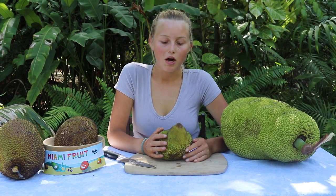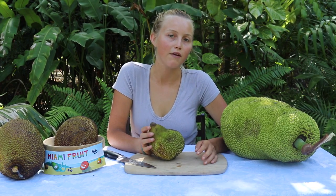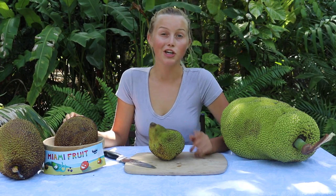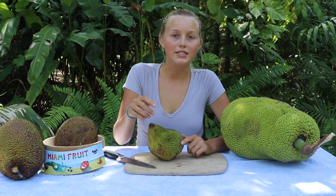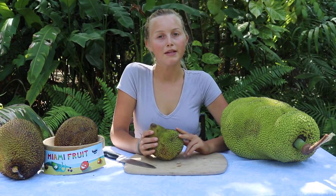We go out every Monday and harvest whatever is ready. To check if a jackfruit is ready off the tree, we look at the top leaf — if it's starting to turn yellow, that's a good indicator. We'll also make a little slice in the stem, and if it's more watery than sappy, that means it's ready to harvest.